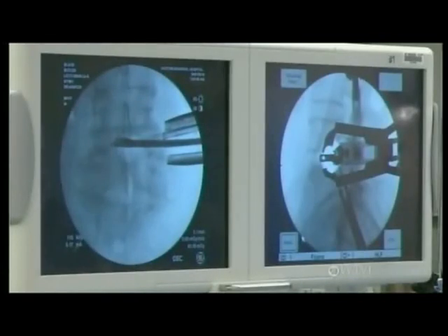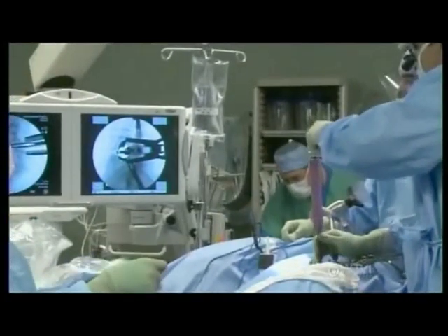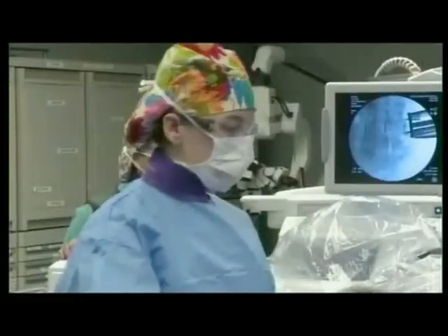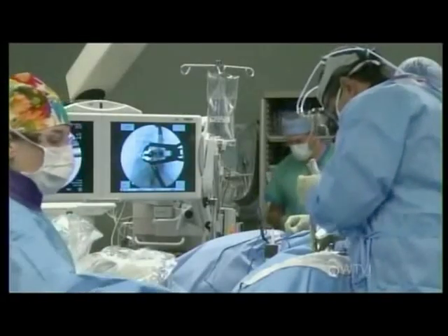We'll be able to remove the disc in and of itself — that's right. Looks good here, but we want to make sure it looks good down at the foot of the bed. Orientation looks good here. This is just kind of cutting the disc itself as well.